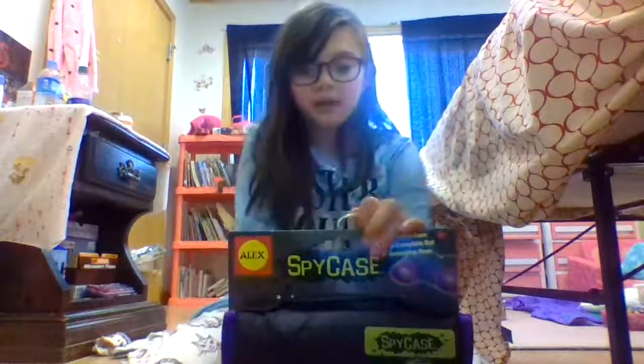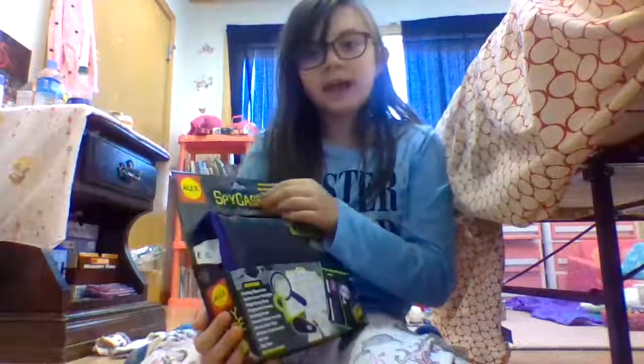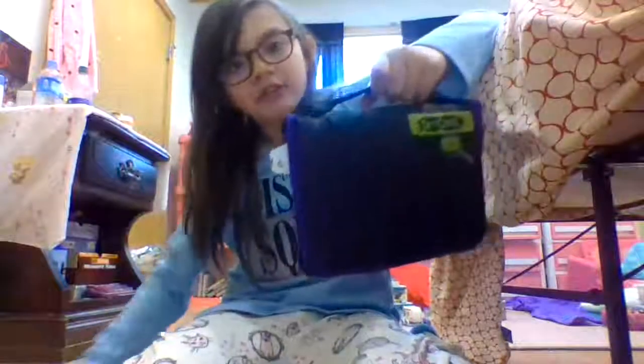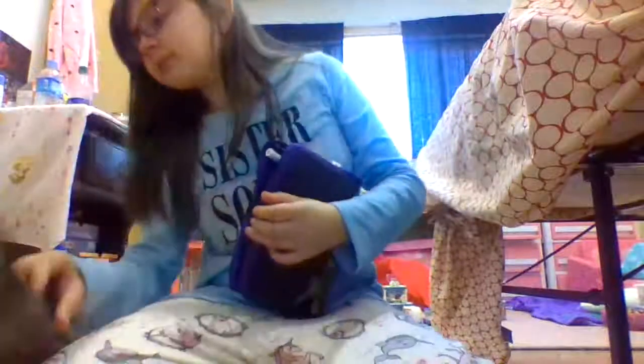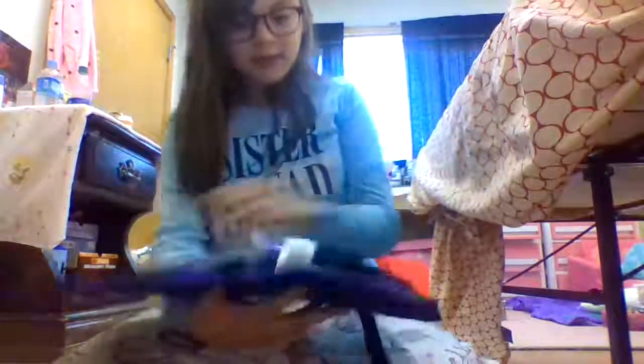Hi guys, it's me Liliana and today I'm going to be doing a review on this spy case. So first of all let's take it out. It's a little spy case, it's for ages eight and up, and it's by Alex. So let's open it up and let's review what's in it.